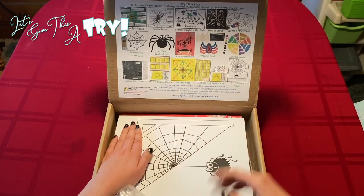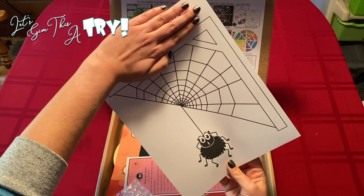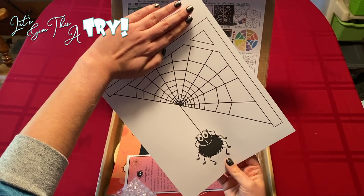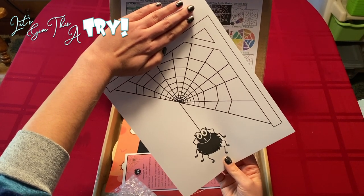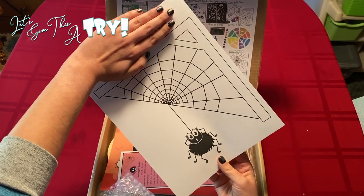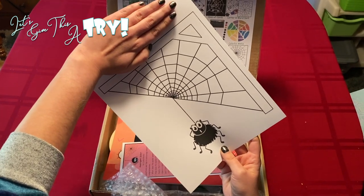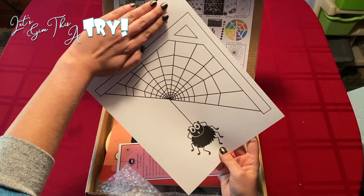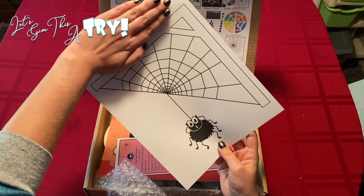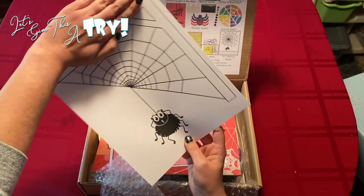It comes with bubble wrap. Our first thing is this adorable coloring sheet. It does have my daughter's name on top, which is why I'm covering it. But it is a cute little personalized coloring sheet that she loves to get every month. A little hack is that I have actually copied these so that she has multiple ones to color because they're just so cute. I love that they're personalized for her, and sometimes we'll use them as gifts that we pass out to other people as well.